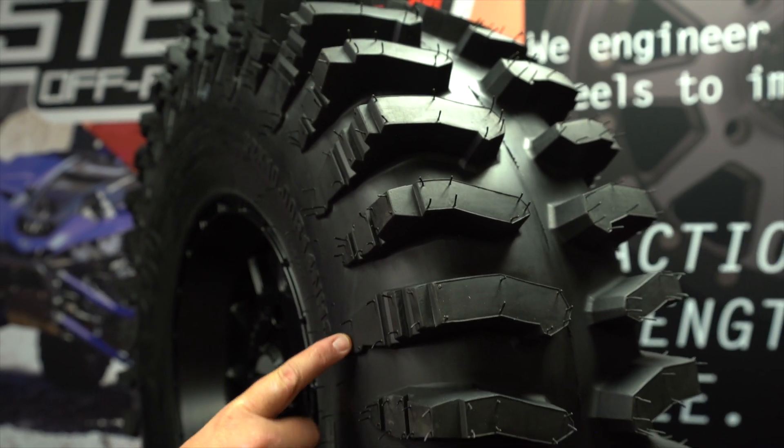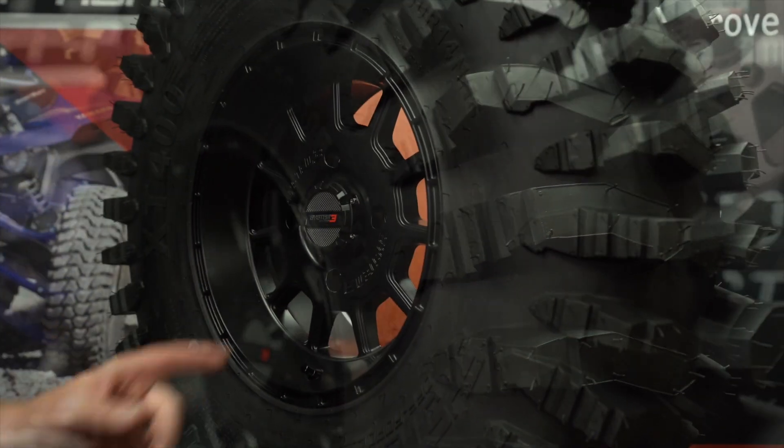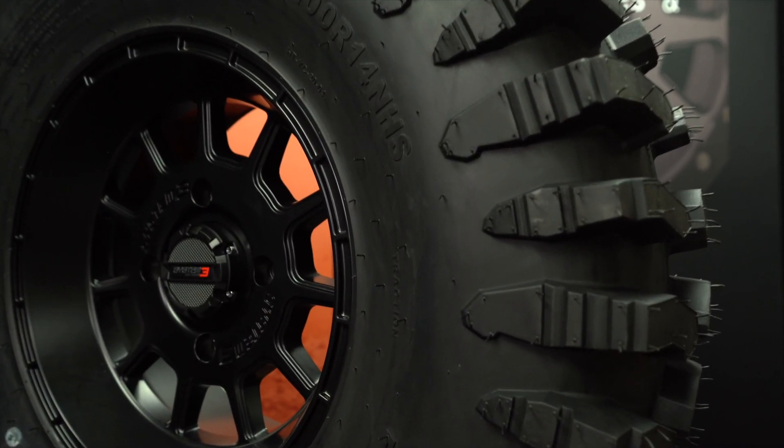The aggressive shoulder lugs provide side bite, allowing the tire to claw its way out of deep ruts. Another key feature is the super deep rim guard that helps protect the wheel lip and helps avoid pinch flats.